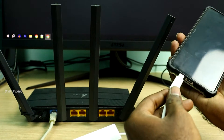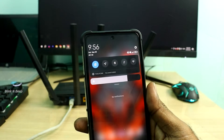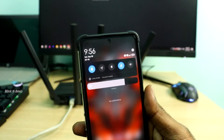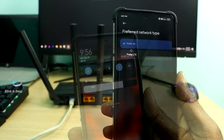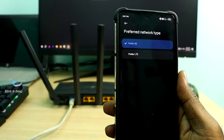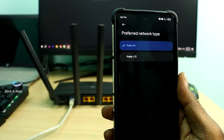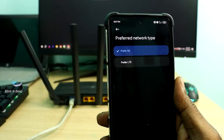Next step is to connect the other end of the Ethernet cable to my Ethernet adapter, and then to my phone. Make sure you have mobile data turned on in your phone. If you have a 5G phone, set your preferred network type to 5G. Mine is a 5G phone but I don't have 5G reception here, so it is effectively a 4G connection now.